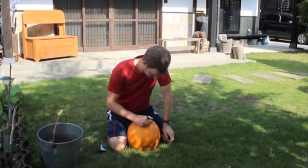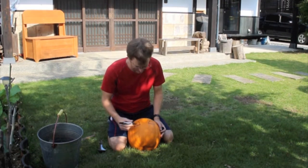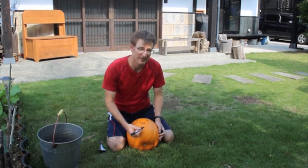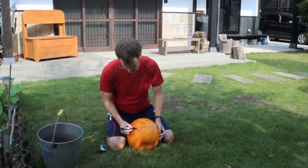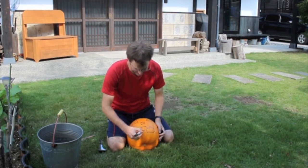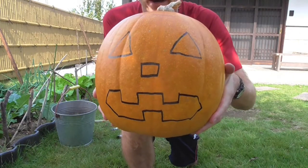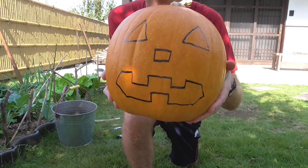Next, we're going to draw the face. Nice, big, happy triangles. Should we give him a nose? Let's give him a nose. And let's give him some teeth — we're going to give him happy square teeth. One on the bottom, and we have our face. When you make your jack-o-lantern face, you want to keep the lines fairly straight and easy to cut. You're cutting into a rather thick pumpkin, and if you get circles or anything too small, it gets very difficult to cut later.